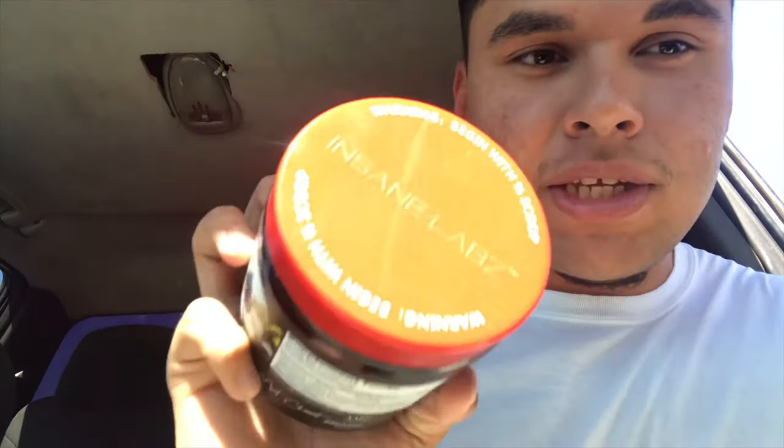What's up guys, today we're gonna do a review on Psychotic by Insane Labs — it's a pre-workout. I heard it's a pretty strong pre-workout. On the label right here it has a warning label that says begin with a half scoop to assess tolerance — yeah, begin with a half scoop, that's what it says to assess your tolerance.